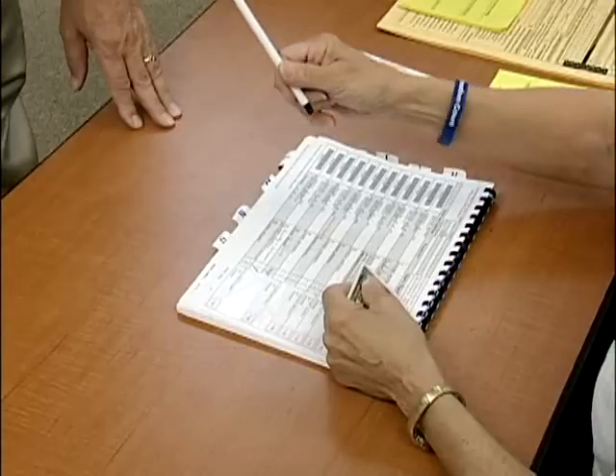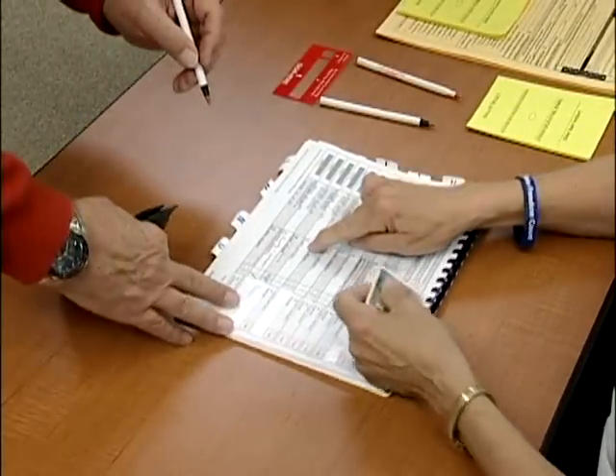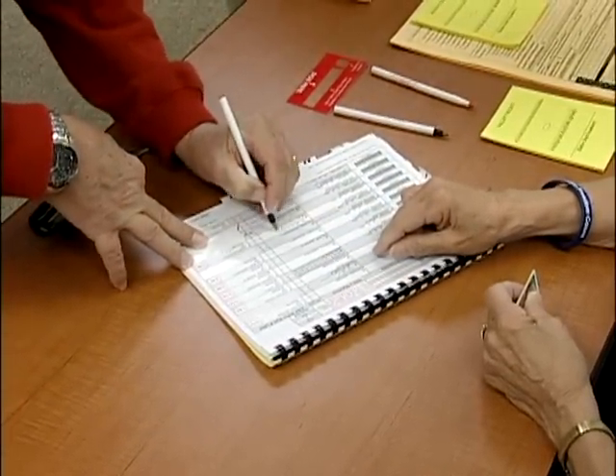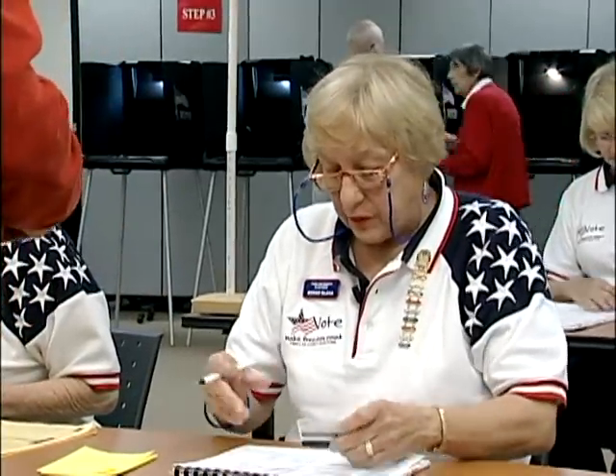After verifying the voter's address, have the voter sign above his name and next to the number. Ask the voter if they would like a ballot mailed to their home for future elections. If the voter says yes, fill in the oval to the right of the voter's name.